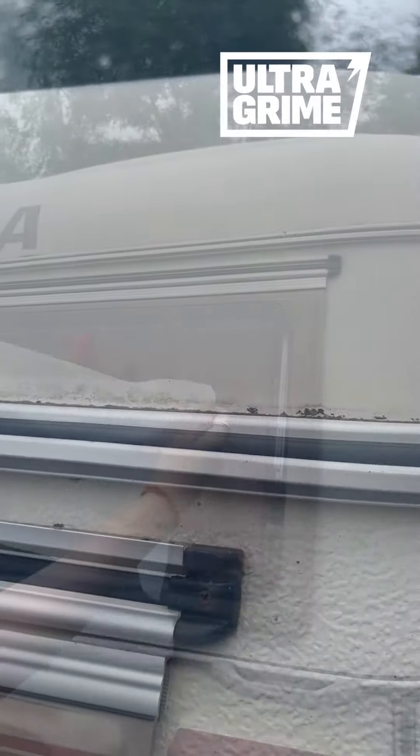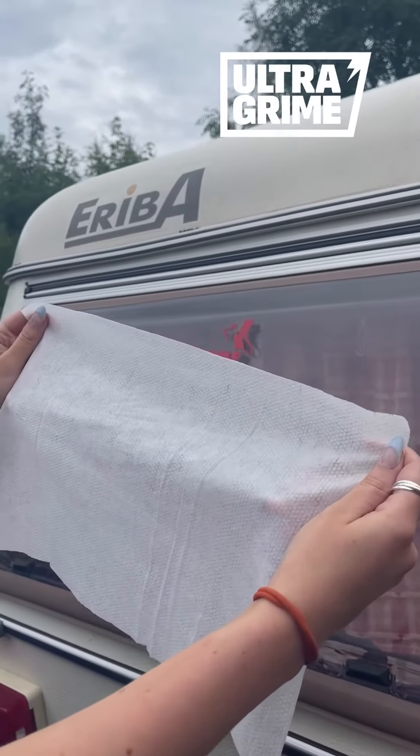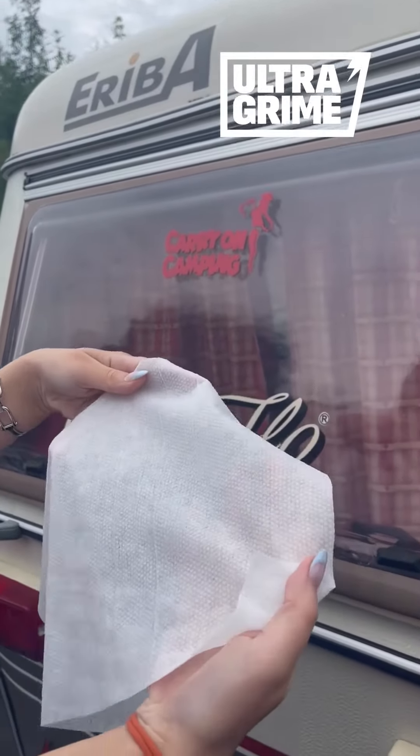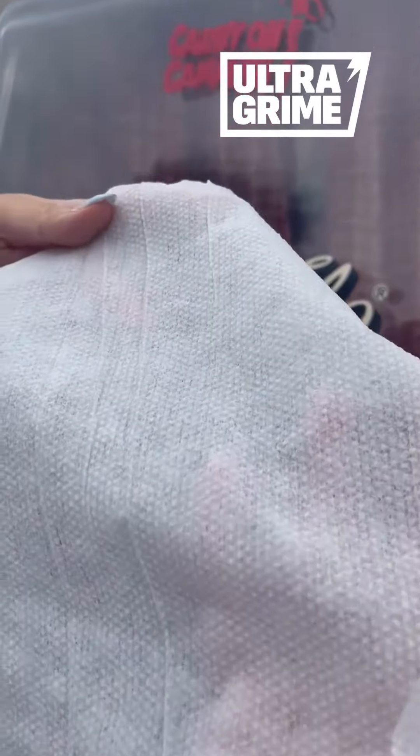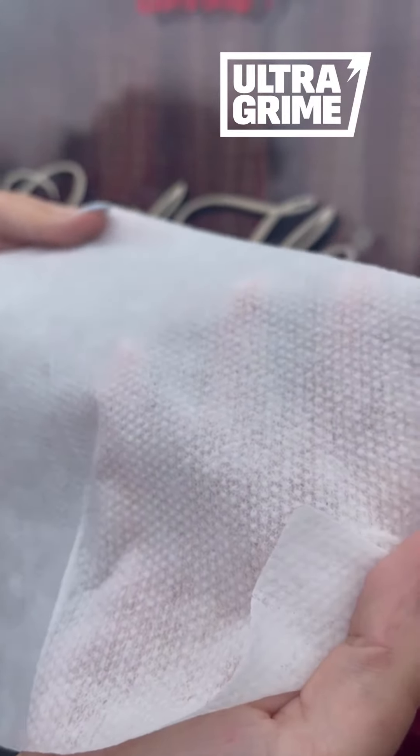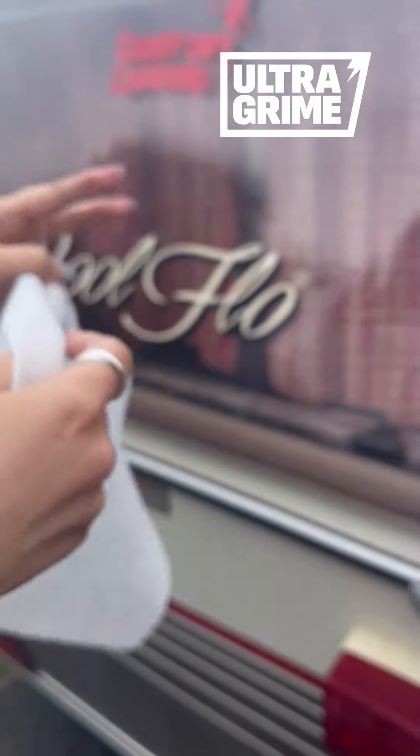So we'll give it a go with the wipes. These are the XXL wipes — as you can see, they're absolutely huge. They have this abrasive side; I'm not sure if you can see the texture on there, but that helps to scrub anything stubborn. And now we're going to give it a go.